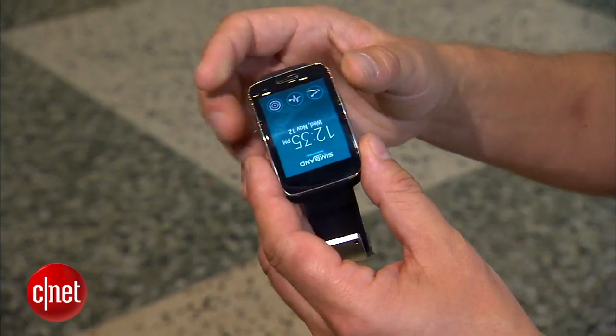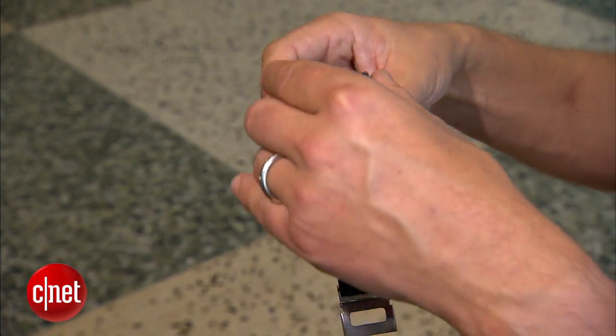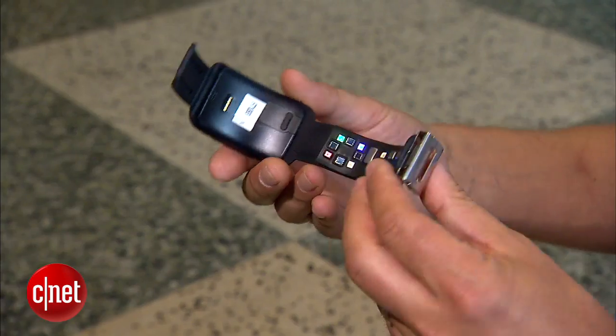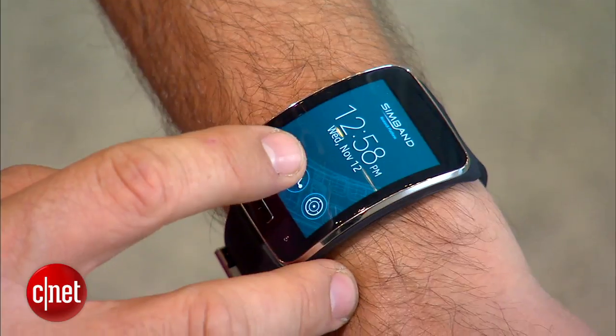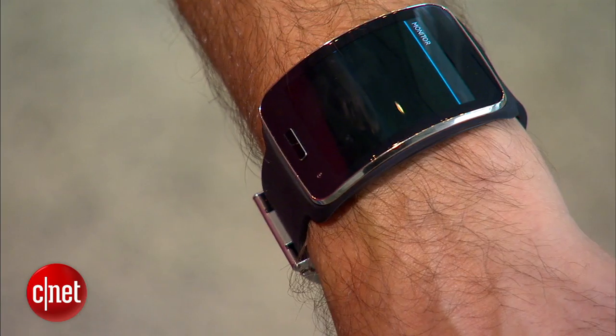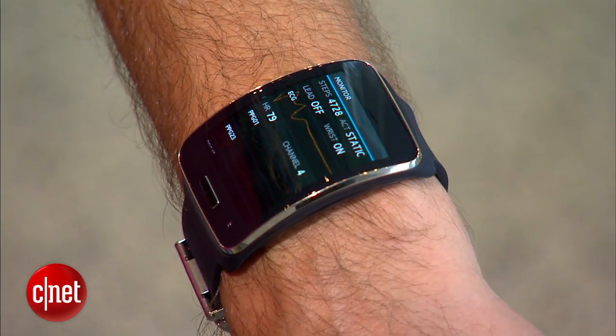So we have what we call Simband, now integrated with the world's most advanced sensor module. This is available for the research and developer community for developing different sensors, algorithms, and applications around digital health. It is not a commercial product, but a reference design to advance digital health.